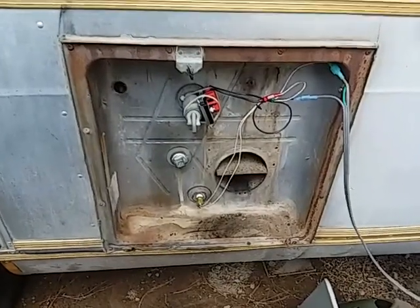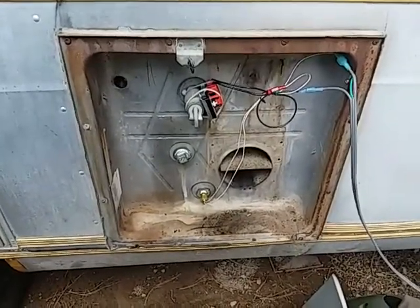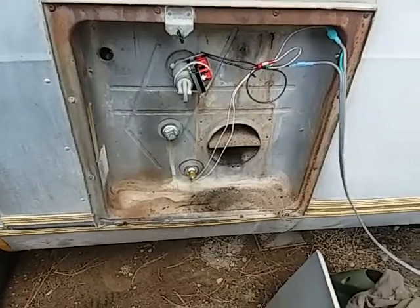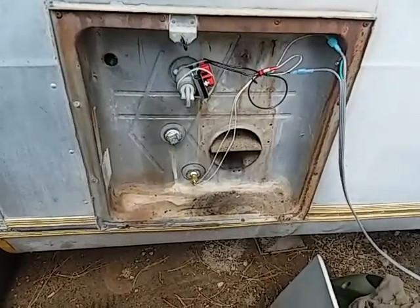A new propane hot water heater would have cost me $555. $150 is a whole lot better than $555.